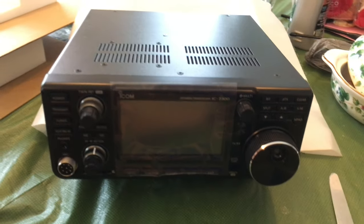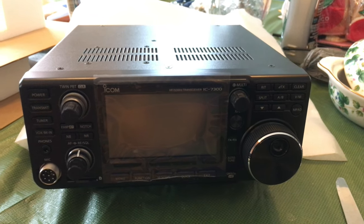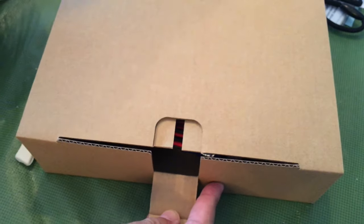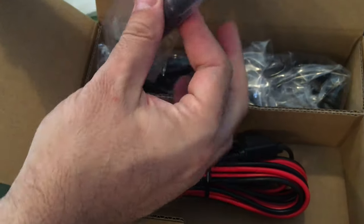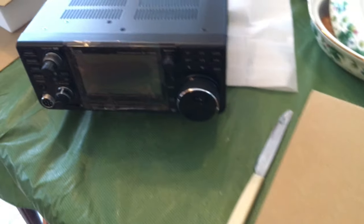Look at that! I'm gonna leave this sticker on here, I'm not taking that off. In the box we have a manual, and this is my present from my wife. Inside we have a power cord — it's pretty heavy — adapters, and a microphone. Amazing! I want to thank my wife for giving me this radio.